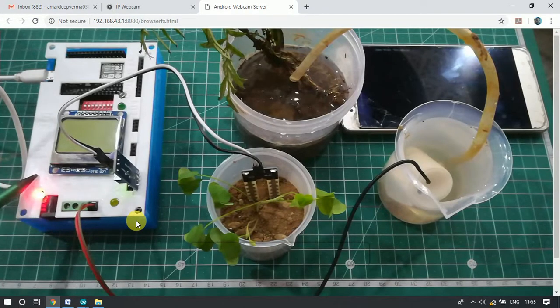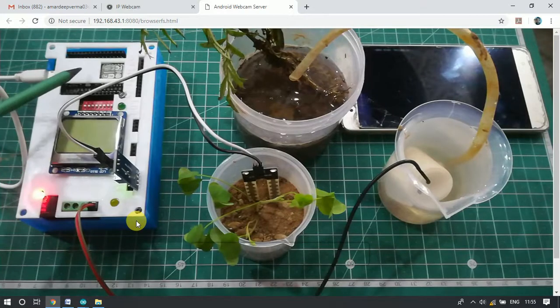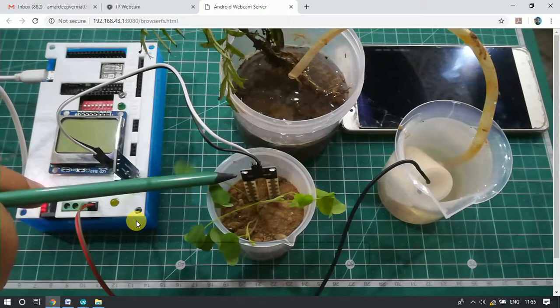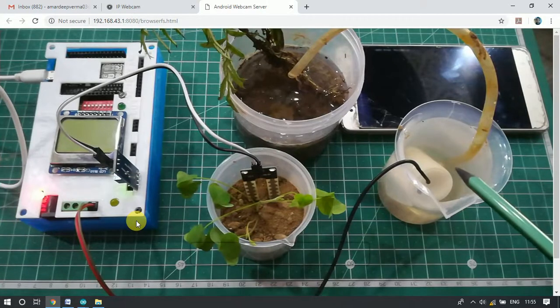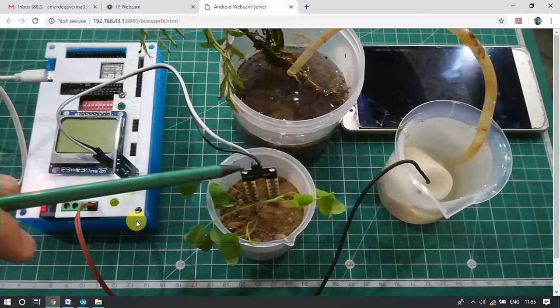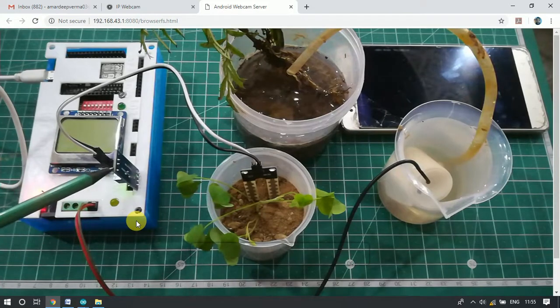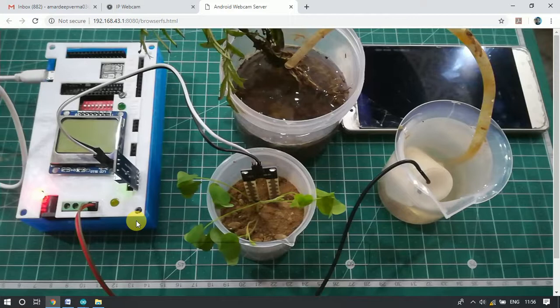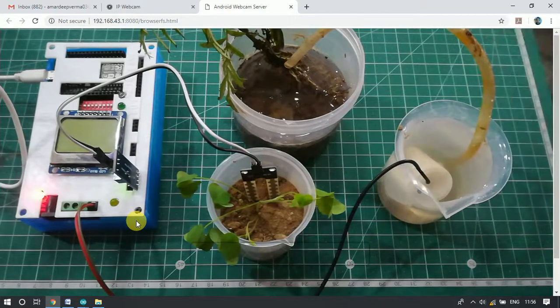This is a Nokia LCD screen. This board has a Wi-Fi enabled chip called NodeMCU. Here we have taken a wet port and a dry port — this one we will treat as a water tank. Inside it we have a pump, powered by the IoT development board and connected to these pins. This one is our soil moisture sensor and this one is its module, connected to the IoT development board.